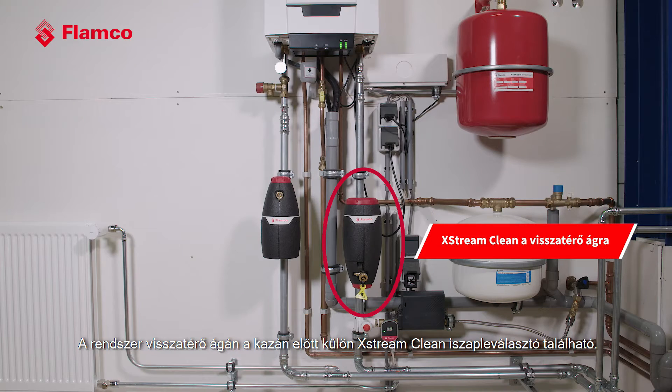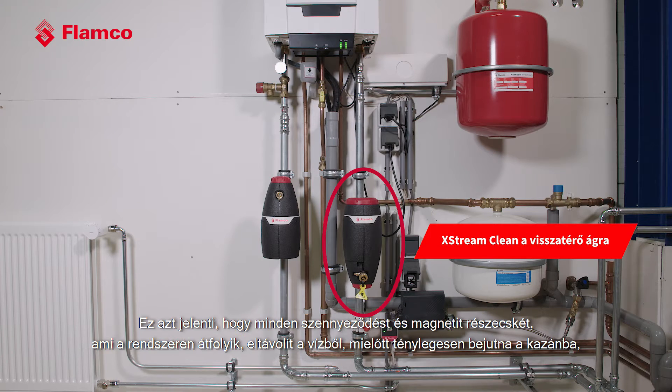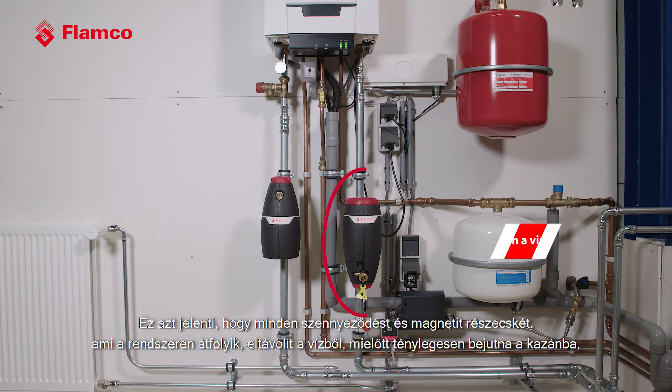We have a separate X-Stream Clean on the inlet to the boiler, and what that does is guarantee that we take any debris or particles flowing through the system and remove them from the water before it gets into the boiler and potentially clogs the heat exchanger.